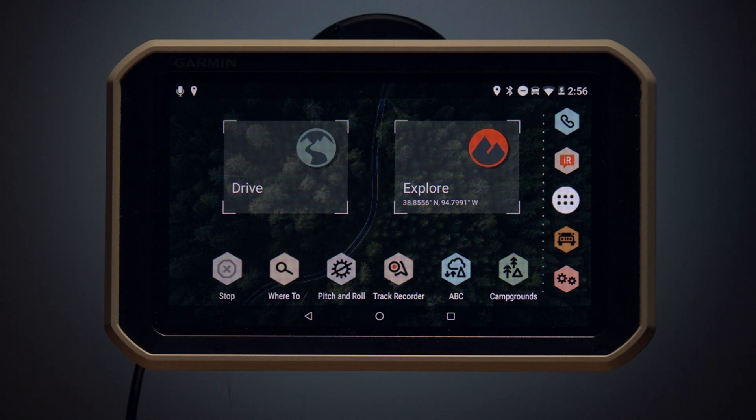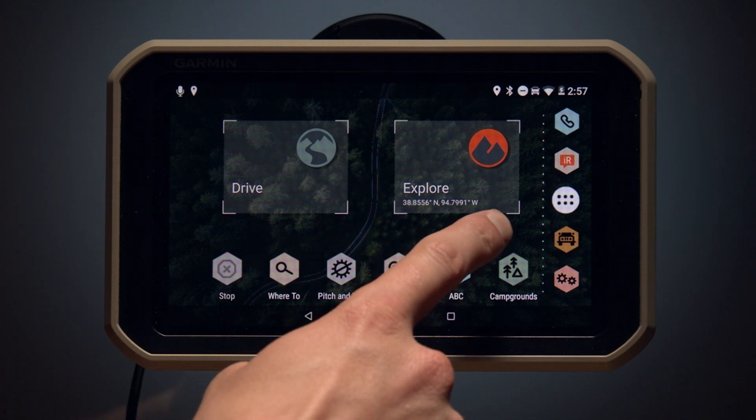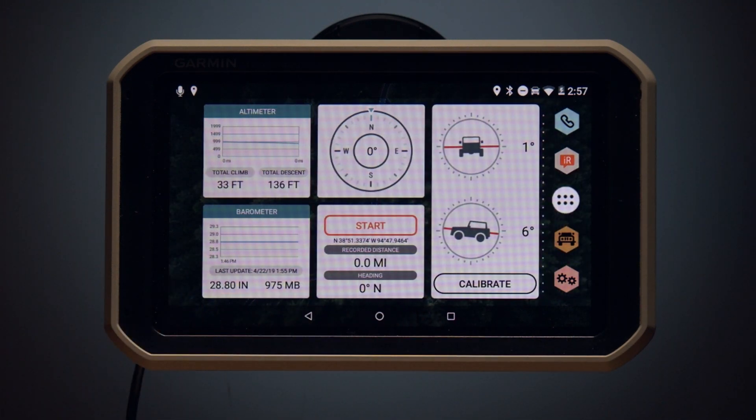On the right side of the screen is the app drawer, which contains shortcuts to all apps you have installed on your device. If you swipe right, you will pull up the widget page that features pertinent information for your journey.